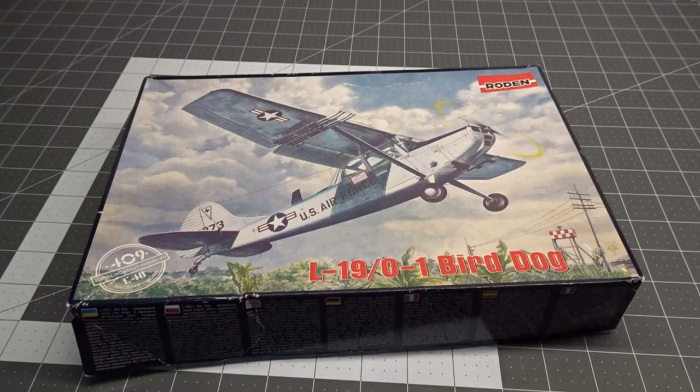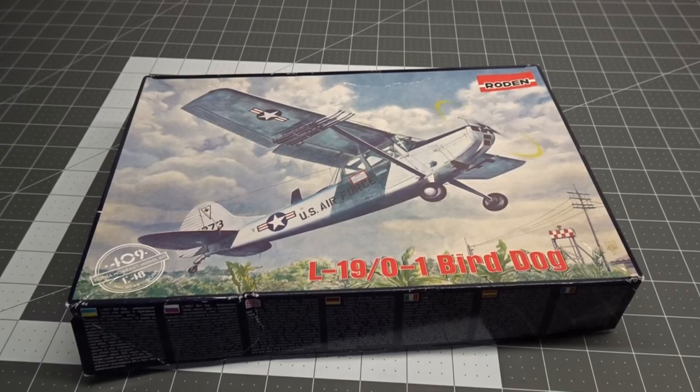I'm also waiting on a Great Wall Hobby MiG-29 that I'm going to build in Ukrainian service. The second reason is from all the heroic stories of the Forward Air Controllers coming out of Vietnam. I always like the stories of the Forward Air Controllers. There's a good series that was on the Military Channel called Wings Over Vietnam, and one episode just goes into the Forward Air Controllers. Look it up if you haven't seen it before.